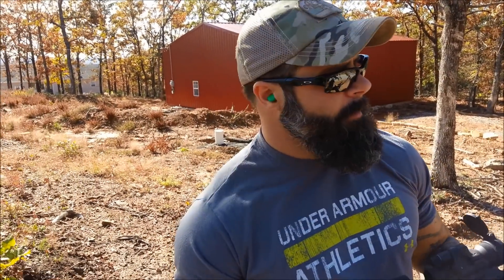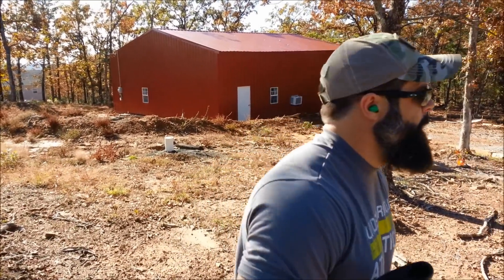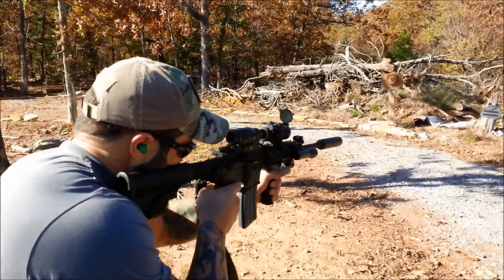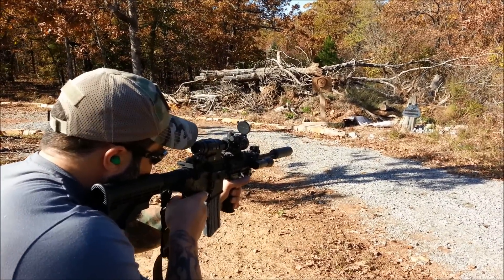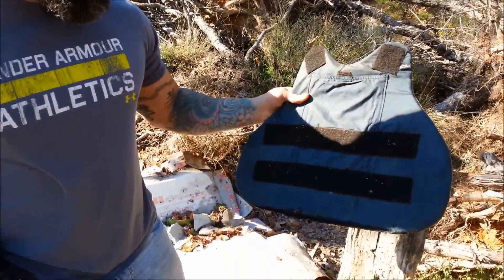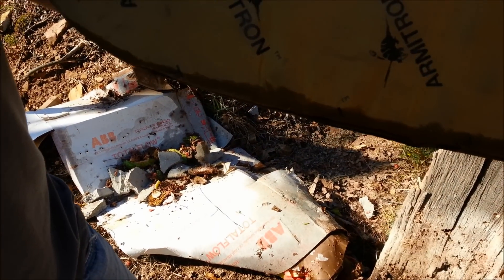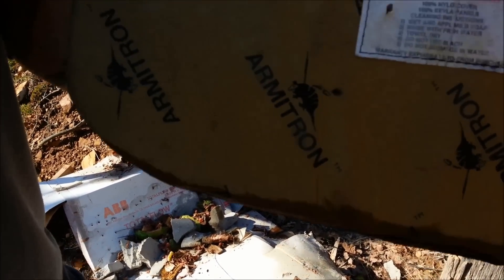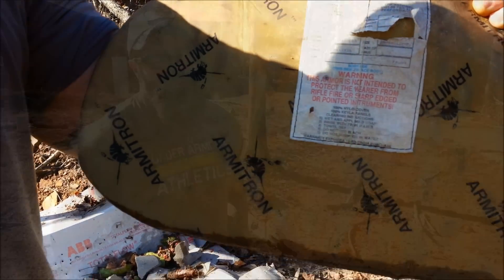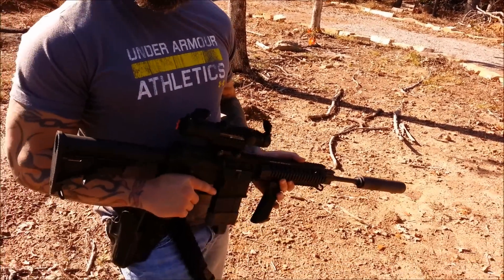Now we're gonna use the .223 / 5.56 out of the AR-15 and see if it will penetrate the Level 3 vest. All right, just got done with the .223 — here you can see the entry hole, and over here you can see the exit hole at the bottom left of the paper. So the .223 / 5.56 did penetrate.